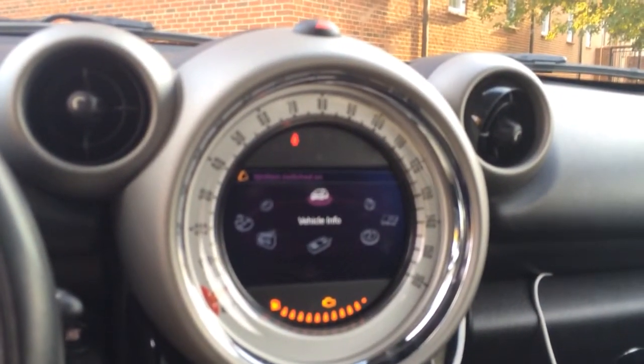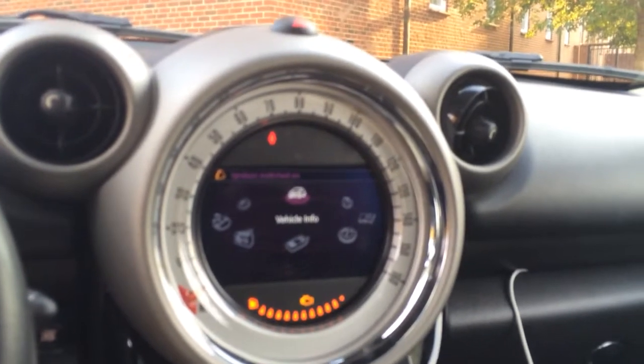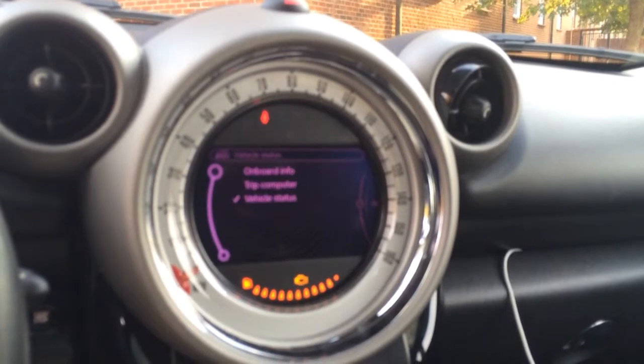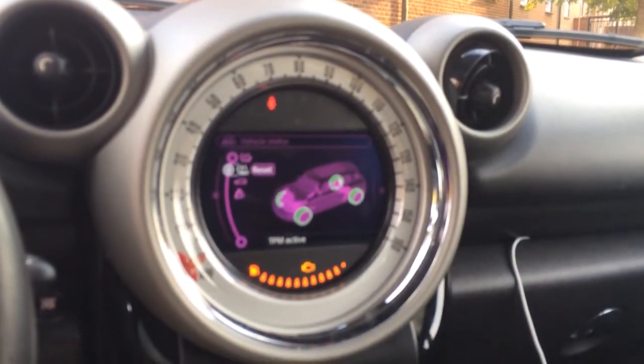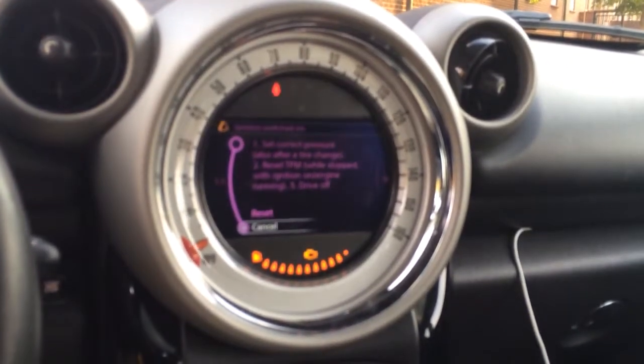Hey everyone, so this is how to reset your tire pressures on a Mini Connected equipped Mini. So you can go into vehicle info on your screen, down to vehicle status, go to the second one down which is reset. This is after you've already set the correct tire pressure.